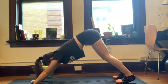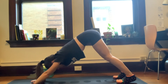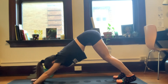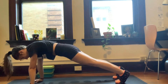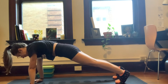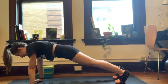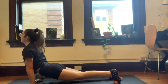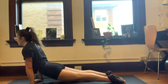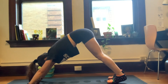Two breaths here. Inhale, shift forward — high plank. Two breaths. And exhale, lower halfway down. We're going to inhale, straighten the arms right into an up dog this time. And exhale, downward dog. Nice job guys.